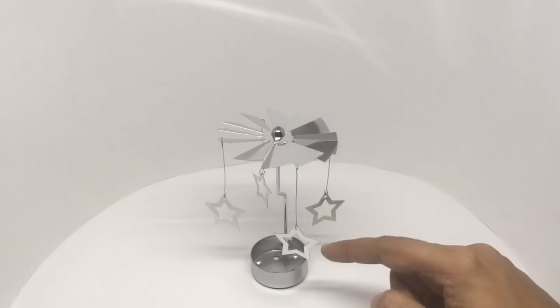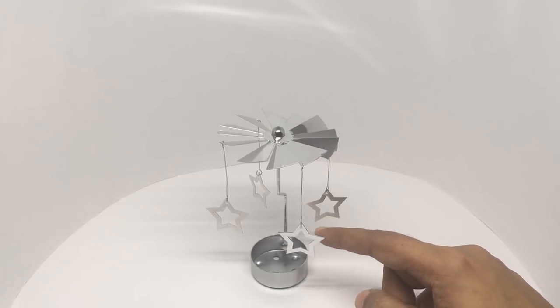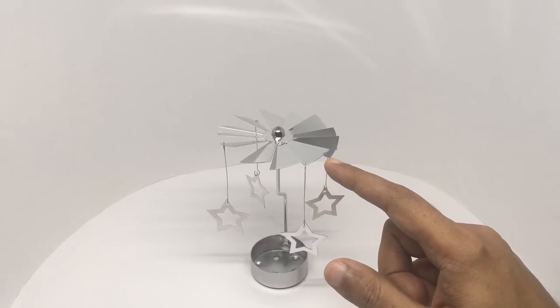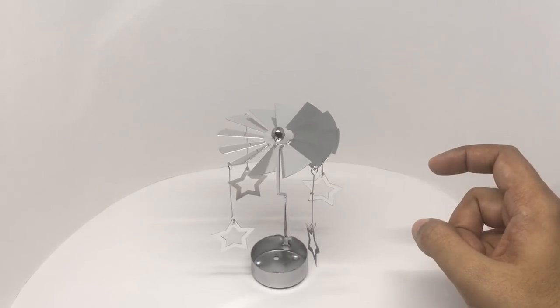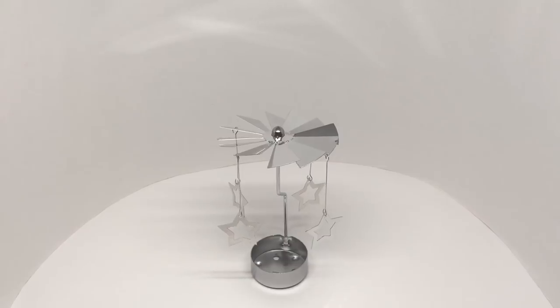That's how it looks — you're supposed to put a candle here and light it, and the smoke is supposed to rotate this fan, giving you a really beautiful look. Let's see if it works.